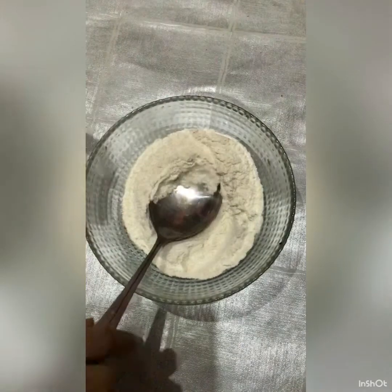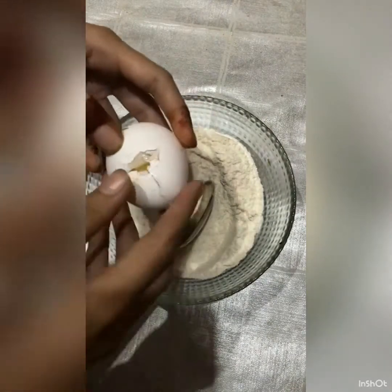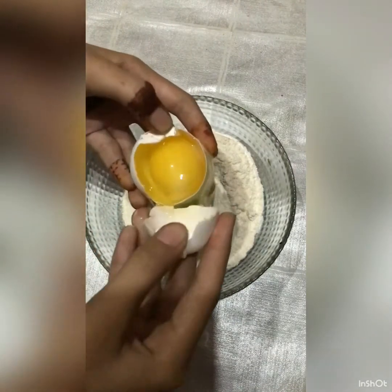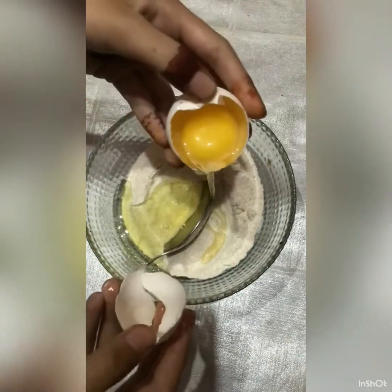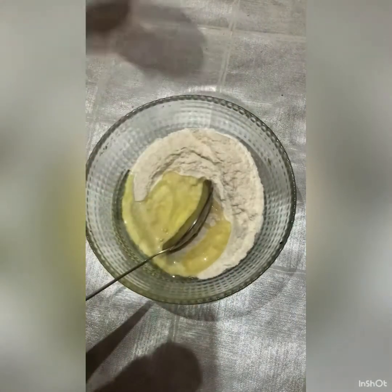Then you can add half cup, and then use half cup again. I am using egg yolk — I've set the egg yolk to the side. If you want to add it to the side, you can.